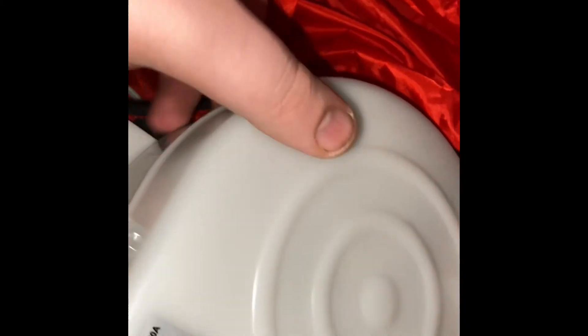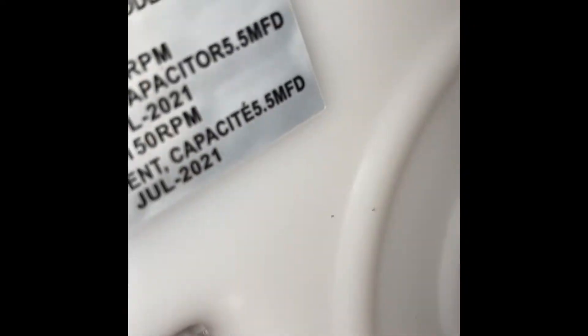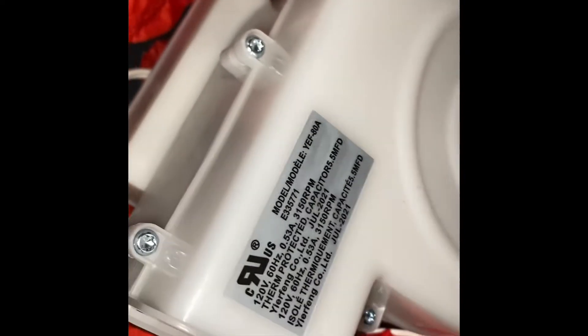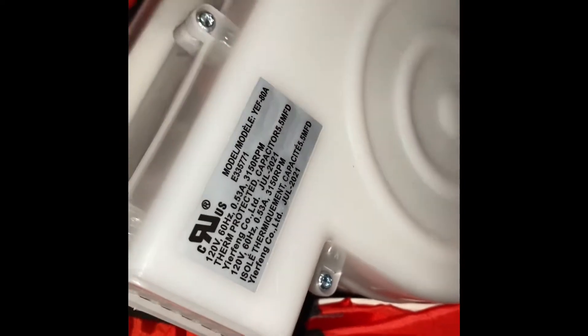I was kind of expecting a 60 on this thing, but it does have a YF-80, so it should inflate pretty well with this fan. I'm gonna zip it up and plug it in, so let's go right ahead and plug it in.